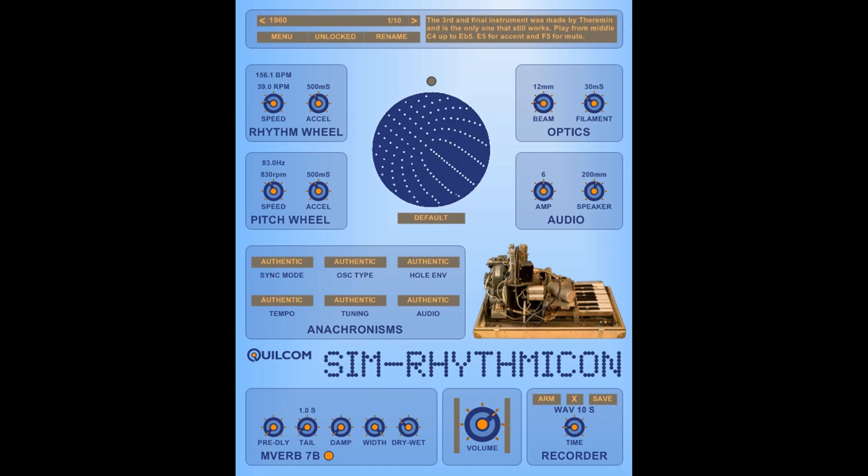Theremin came up with what I think is a remarkably ingenious design for the instrument. His system involved having two spinning discs. The one at the back had its own motor and spanned very quickly, and the one at the front spanned much slower — that's represented by this graphic here. These holes allowed light to pass through the pitch wheel and the holes in the rhythm wheel.